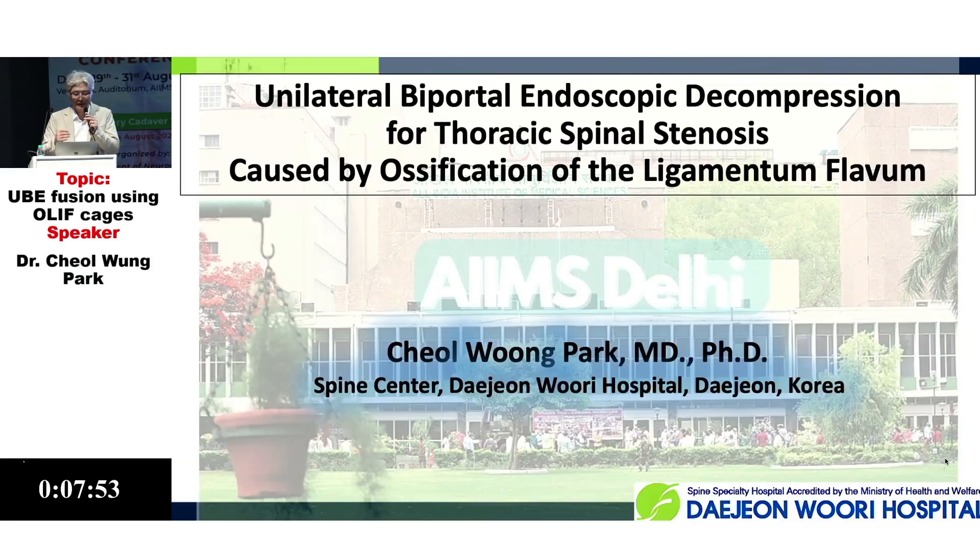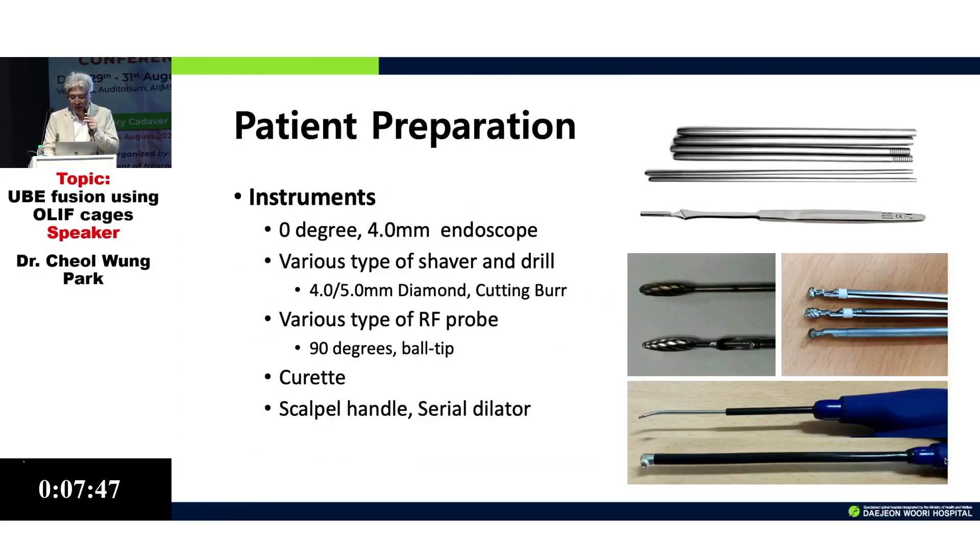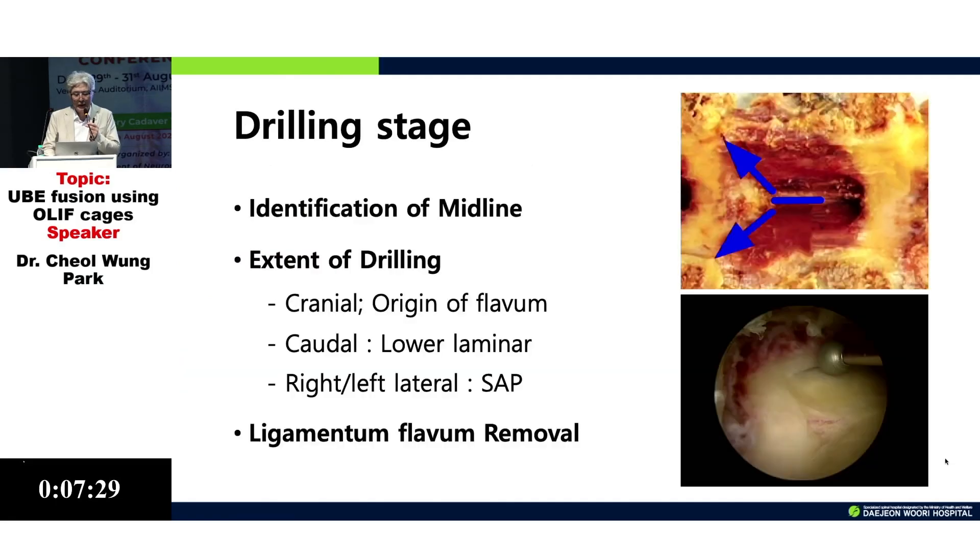I would like to peripherally interact and make a staging. We need several types of drills because we cannot insert the punch or instrument in the compressed area. Drilling is the most important surgical tool, and completing the drilling stage is essential before proceeding.